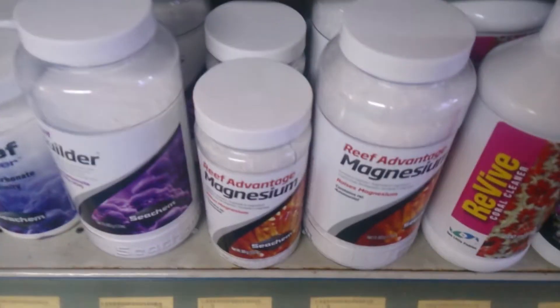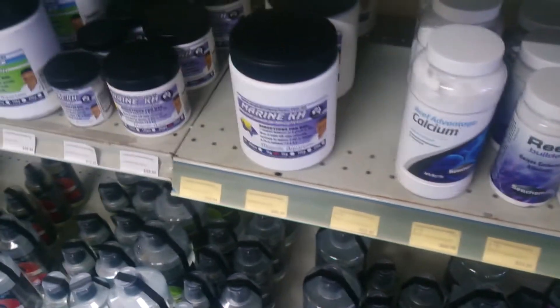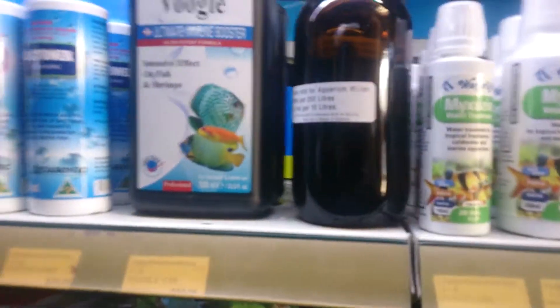Assuming your conditions are wrong, you may start to get cyanobacteria. Boosting your magnesium definitely helps, and also making sure you've got nice hard water with high KH, high calcium, and high pH. All of these things make the water less conducive to the growth of blue-green algae.